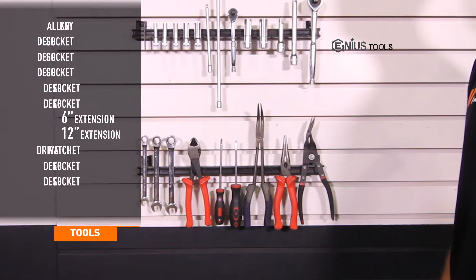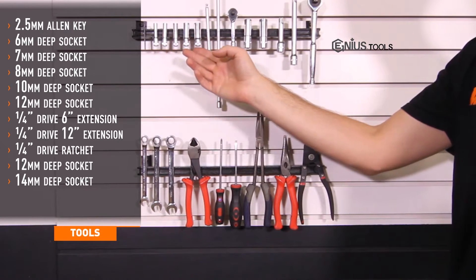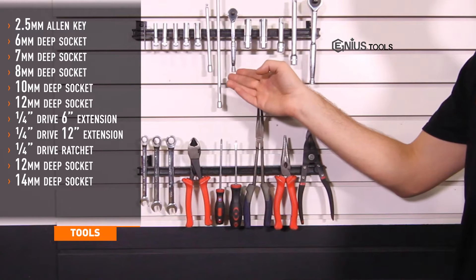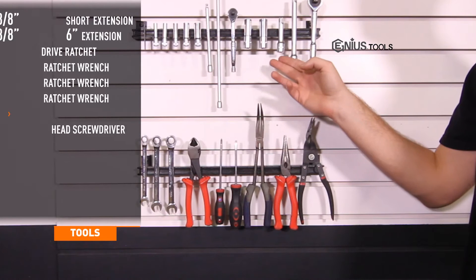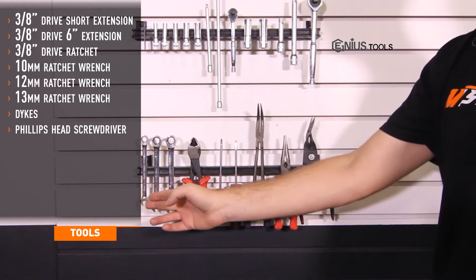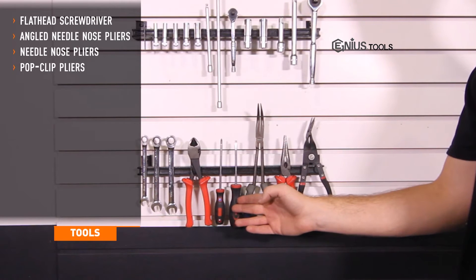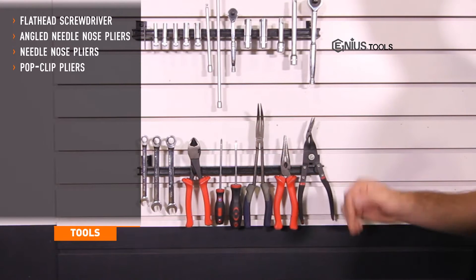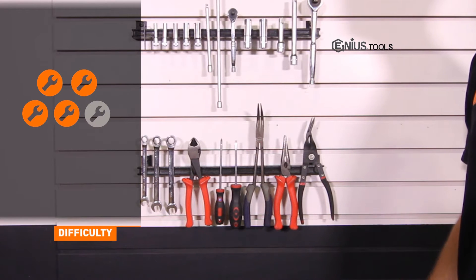Tools needed for install include a 2.5 millimeter Allen key; 6, 7, 8, 10, and 12 millimeter quarter drive deep sockets; 6 and 12 inch quarter drive extensions; quarter drive ratchet; 12 and 14 millimeter 3/8ths drive deep sockets; short and 6 inch 3/8ths drive extensions; 3/8ths drive ratchet; 10, 12, and 13 millimeter ratchet wrenches; dykes; Phillips and flathead screwdrivers; angled needle nose pliers; needle nose pliers; and a pop clip tool. Install time is about five hours and install difficulty is a four out of five.